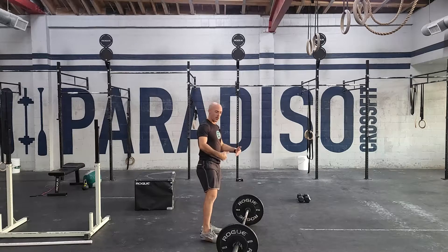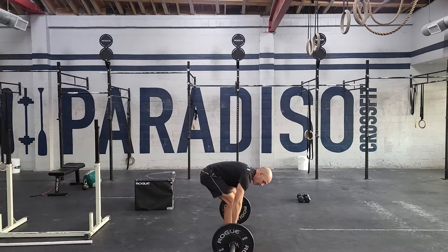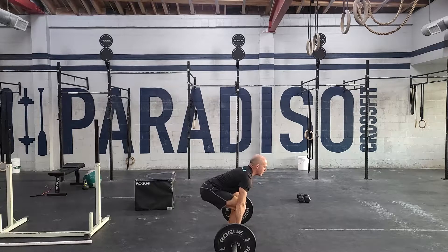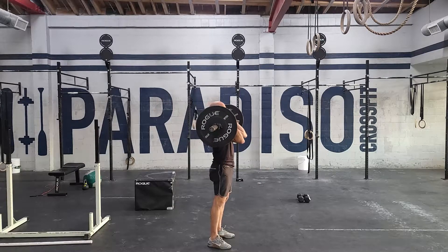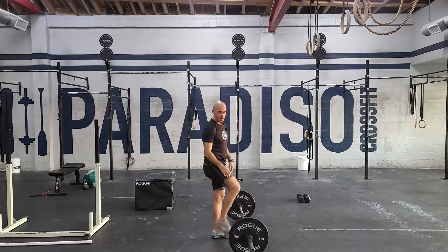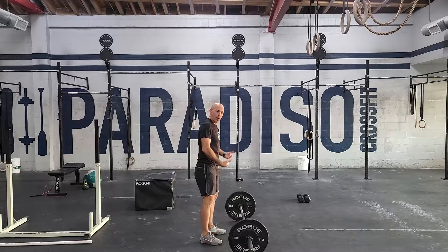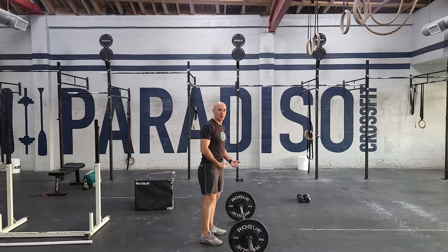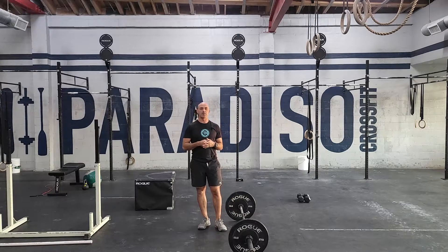If you're new or you're not making contact with the bar, when you pull the bar off the ground — oftentimes if it's light — people go straight up and don't touch their thighs. We want you to really learn how to get that energy and keep the bar close to the body. If you're not feeling that contact, that's a big priority for this movement today.